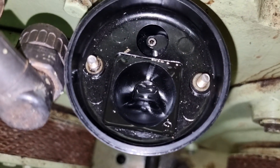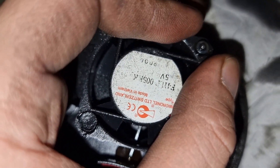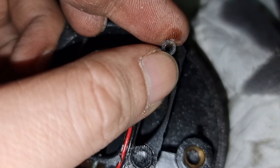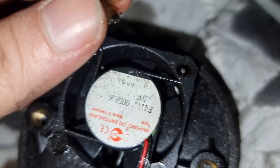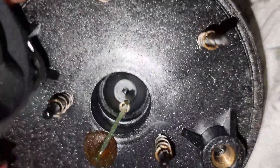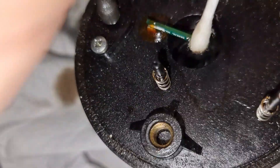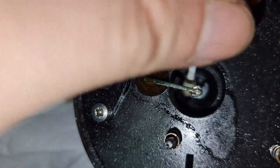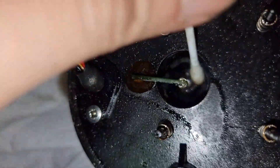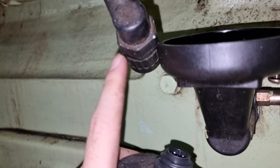Now let's thoroughly clean this base by removing the oil. To remove the small fan, we need to remove the locking key. We need to put extra care in cleaning this area. Part of the maintenance job is to check the condition of the small fan.